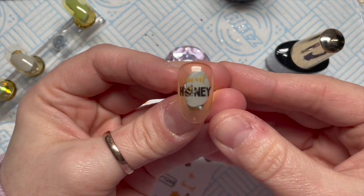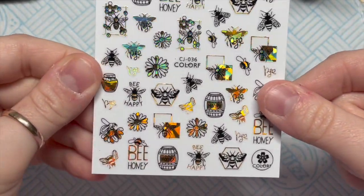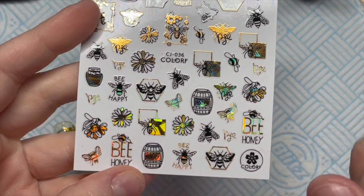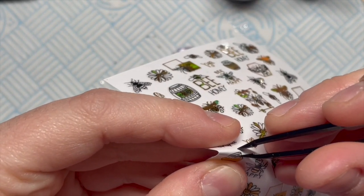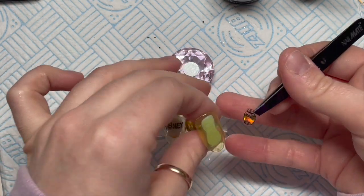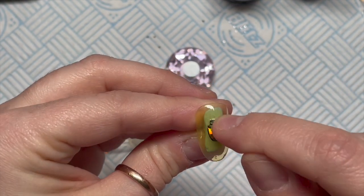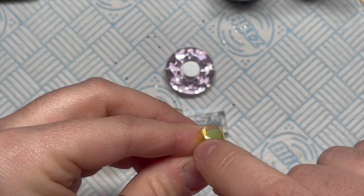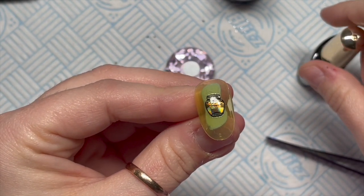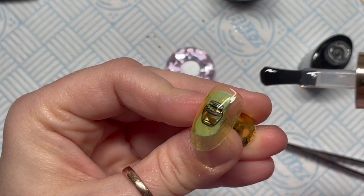These other stickers — I really liked the little honey jar, and it's holographic so I thought it would tie in nicely with the honeycomb glitter. I went with the jar over the barrel. I'm placing it in the middle of the nail. I kind of wished I'd done a full nail of glitter as well, but hindsight is a wonderful thing. We're just going to top coat these now.